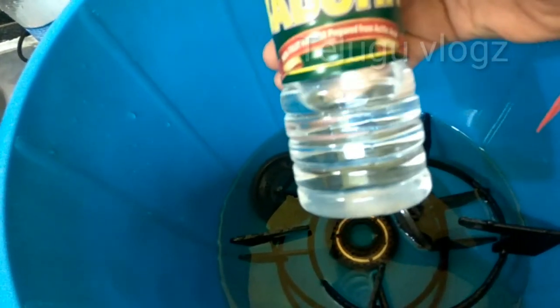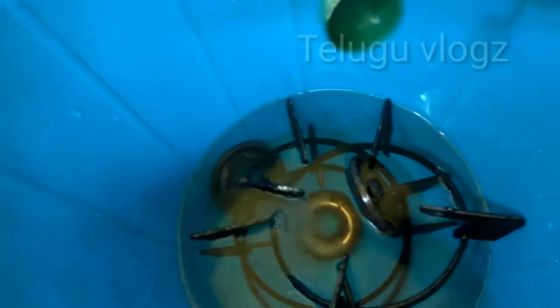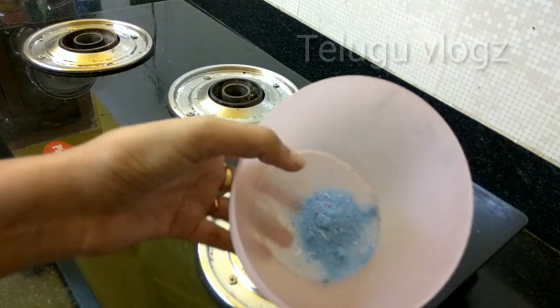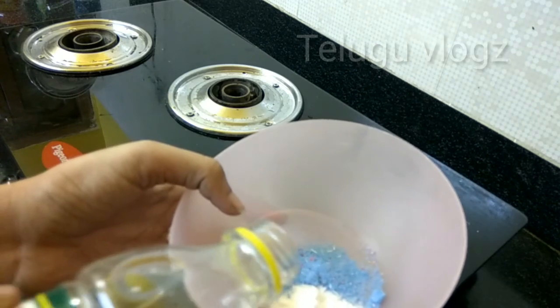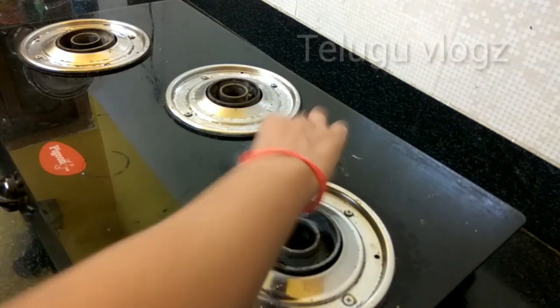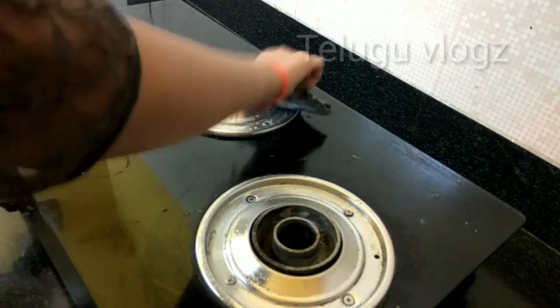I am going to clean the gas top. I am going to make a mixture of baking soda and vinegar — mix these together. I am going to use a brush to scrub.